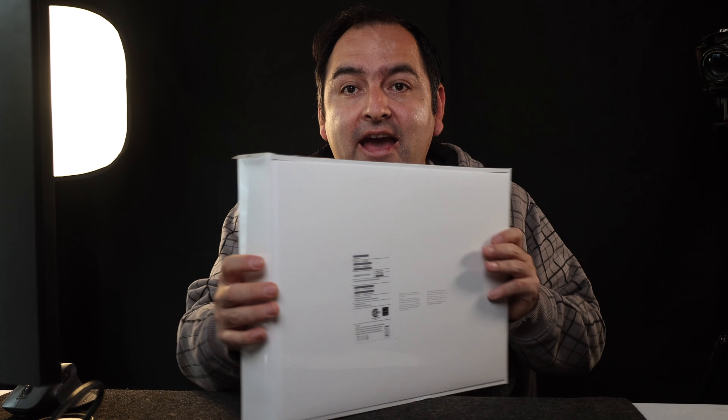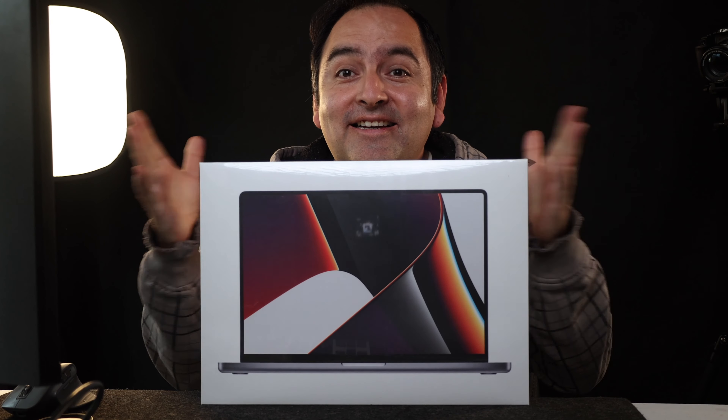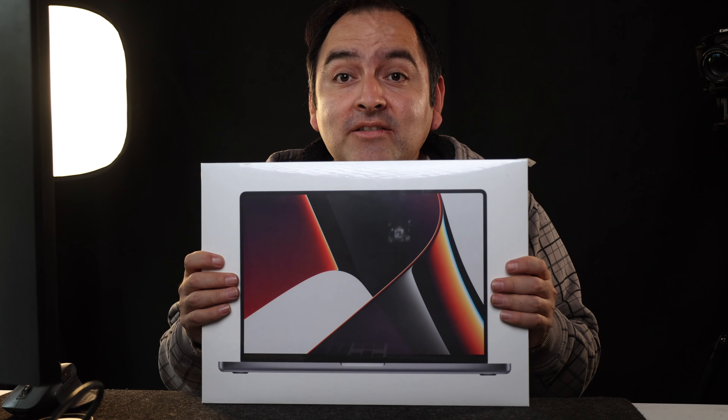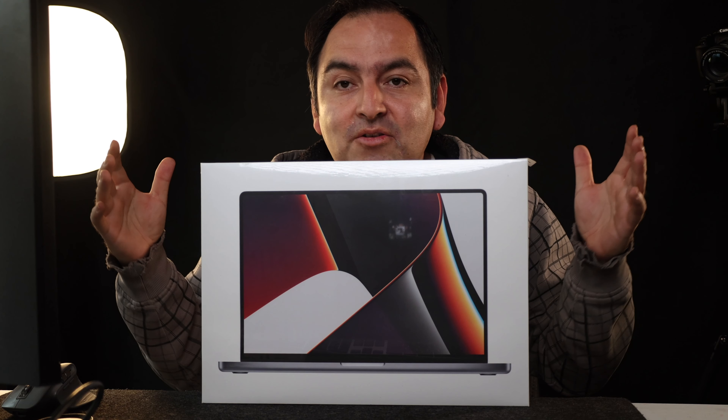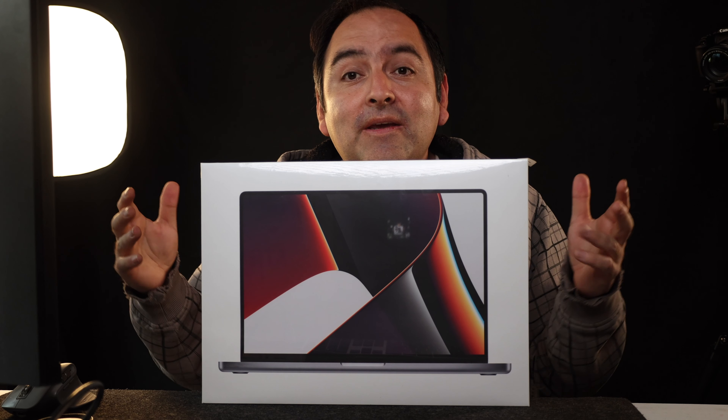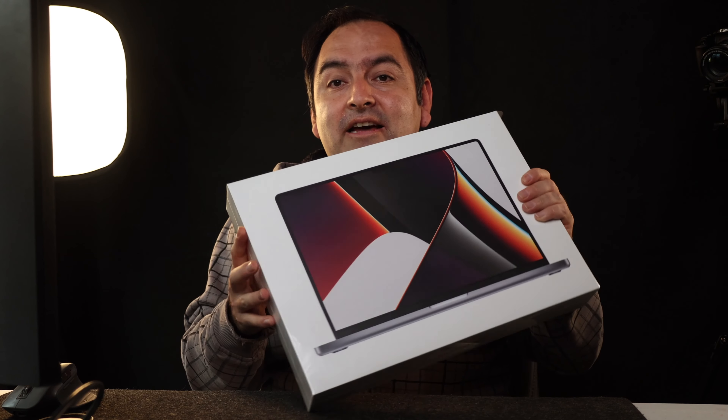Okay, so here we have the M1 Max 64 gig monster. Let's go ahead and do the unboxing. I just got it yesterday — it was the M1 Max — and I just want to let you guys know this is going to be the unboxing of it.